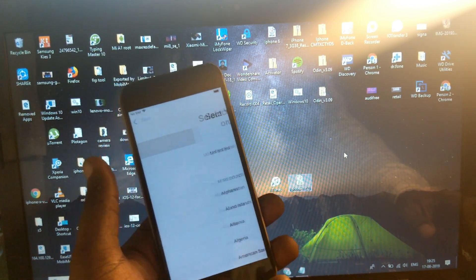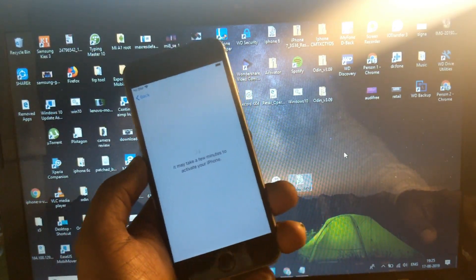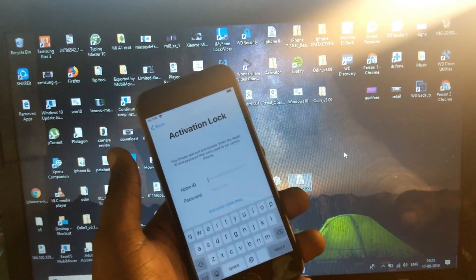Hey guys, welcome back to Outtakes. In this video I'm gonna show how to unlock iCloud lock for iPhones. This is the simple and best way to unlock your iCloud lock if you forget the password of your device.